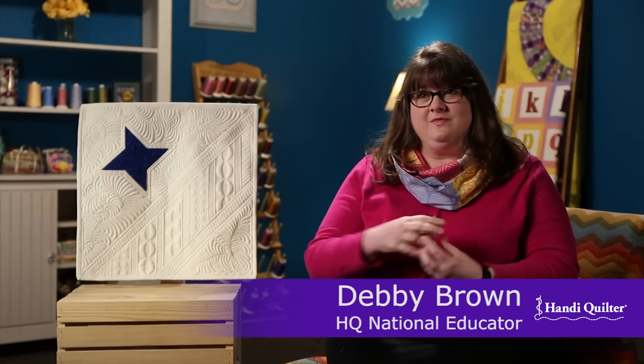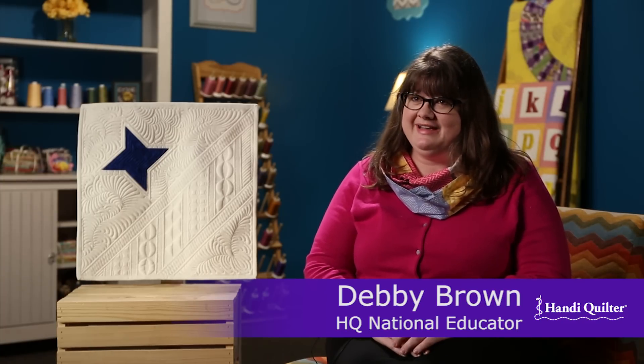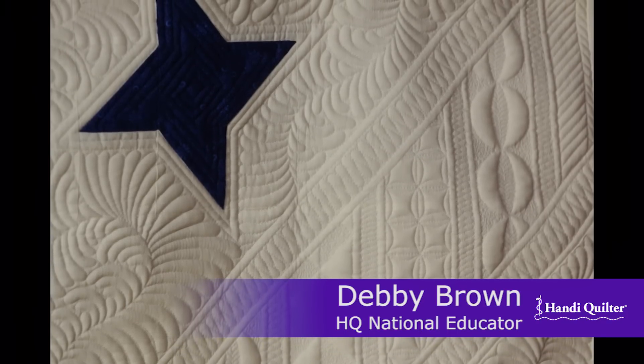I bookended the featured area of the quilt with feathers. There are feathers in the top of the background and feathers in the bottom of the background, with a feature diagonal area in it. I used rulers on my Sweet 16 — the right angle ruler — to do all of those straight up and down lines.